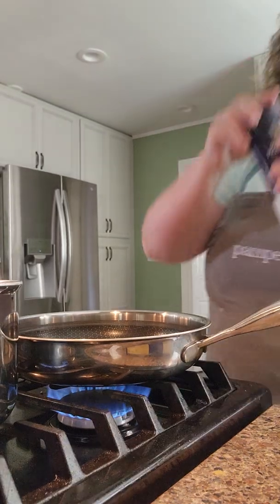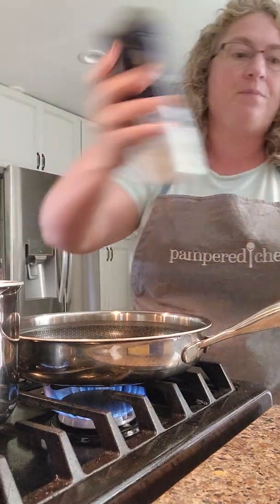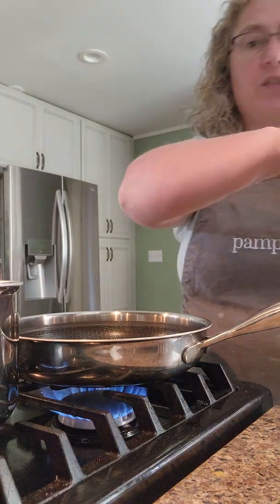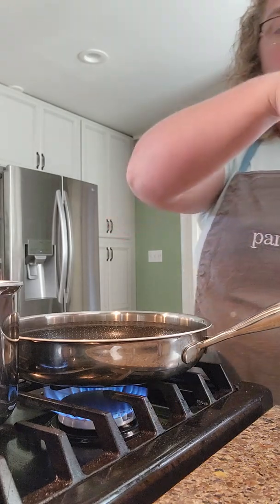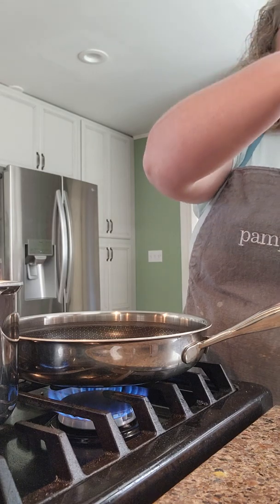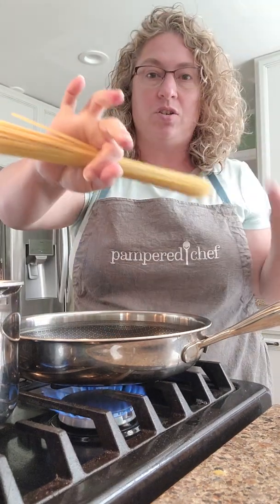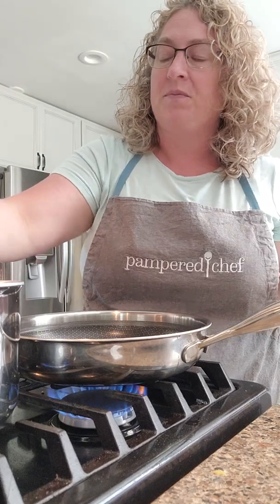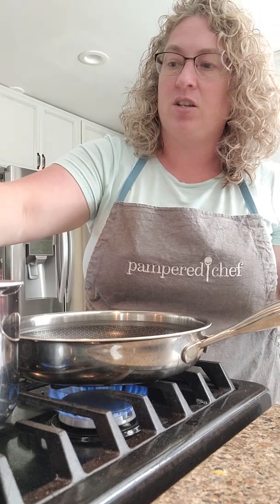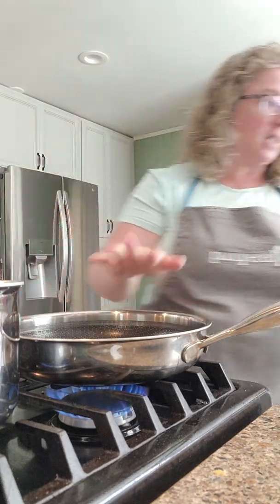Hopefully you don't get too dizzy. So I'm going to salt my water a little bit, and then I'm going to do fettuccine. This calls for a different pasta, but I like fettuccine, so I'm going to do what I like. And since it's just me eating it, I usually just do about that much pasta, and then let it just cook.